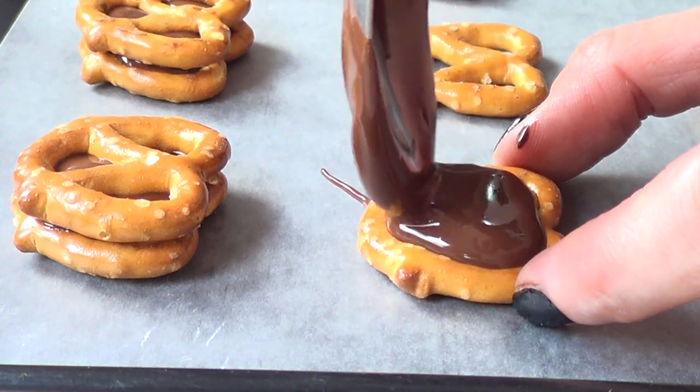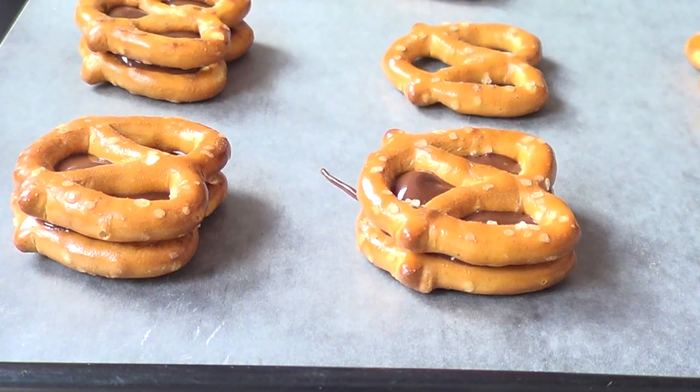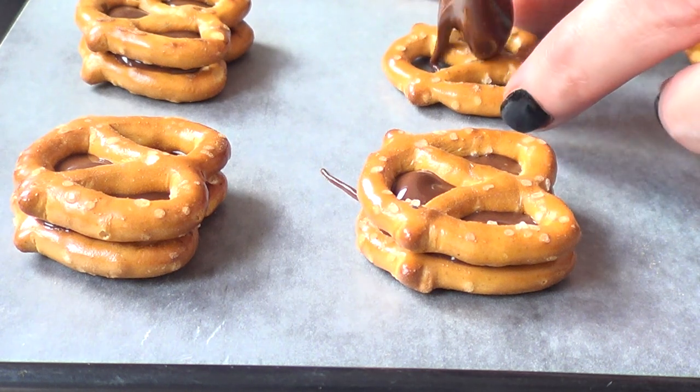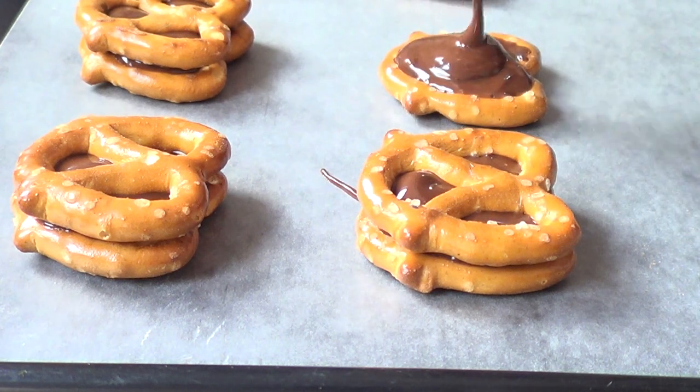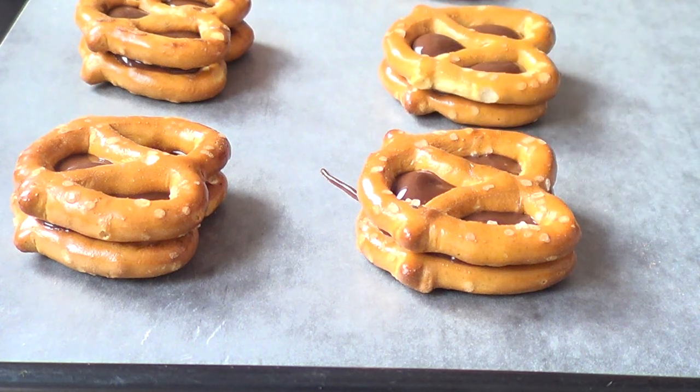Father's Day is right around the corner, and my dad is not really into sweets, but he loves this combination of chocolate and pretzels. So that's why I figured this is a good Father's Day treat. Plus, it's really simple.